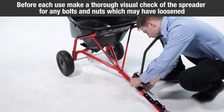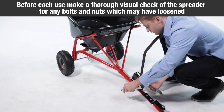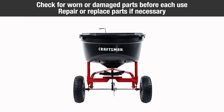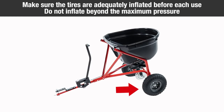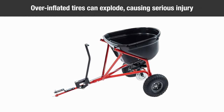Before each use, make a thorough visual check of the spreader for any loose bolts and nuts which may have been loosened. Retighten any loose bolts and nuts. Check for worn or damaged parts before each use. Repair or replace parts if necessary. Make sure the tires are adequately inflated before each use. Do not inflate beyond the maximum pressure. Overinflated tires can explode causing serious injury.